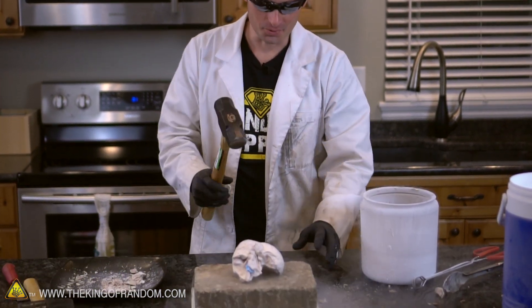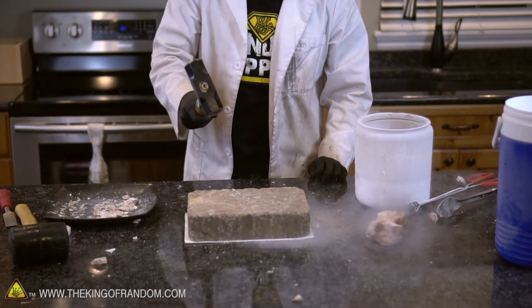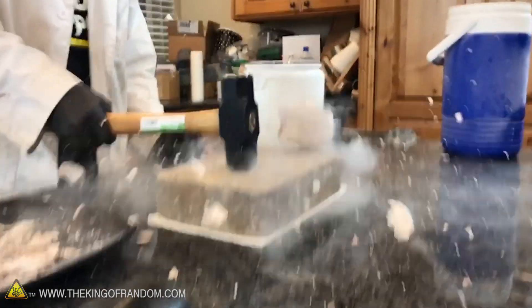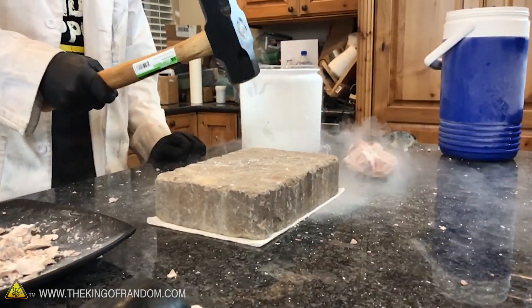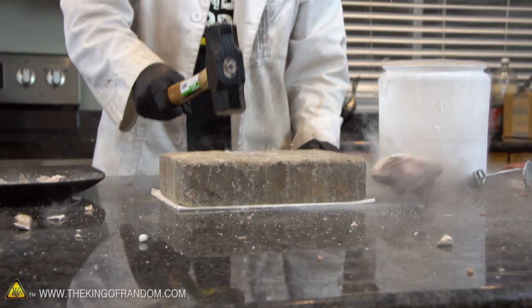I think the only thing left to do now is smash this and break this heart into pieces — kind of like your ex did to you, Phil. Glasses on for safety — you don't want chunks of frozen heart flying at your face. Here we go — three, two, one. Pieces everywhere! I think that's going to smell really bad a little bit later today.